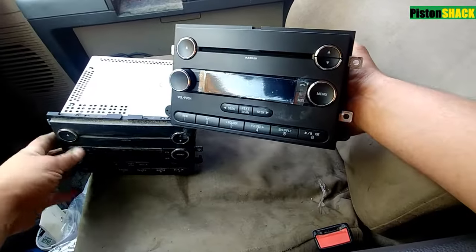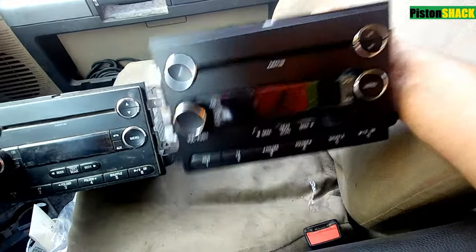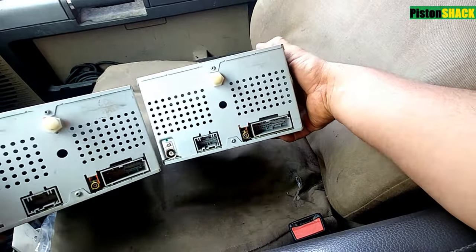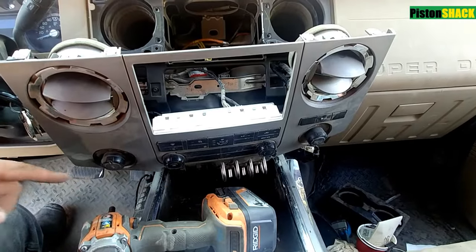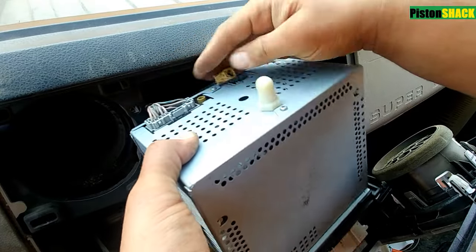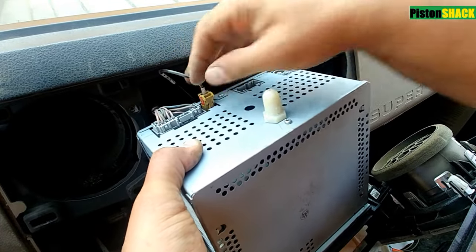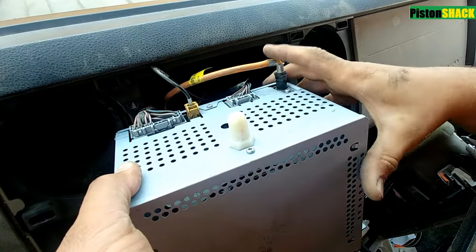There's a replacement one from Ford at the local dealer. Compare them side by side to make sure they're identical. Let's start putting the new one in — reverse process, same as removing. Connect all those connectors, make sure they're fully in and locked, and put the antenna back.